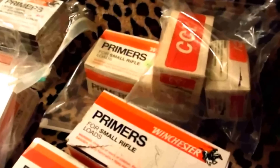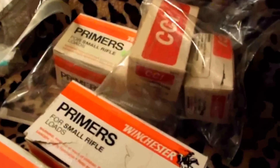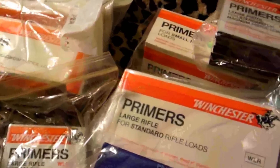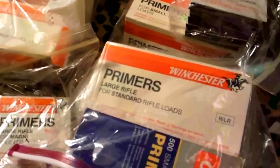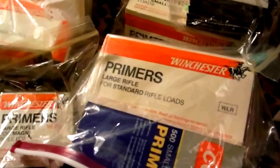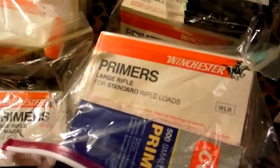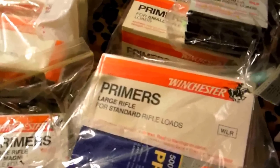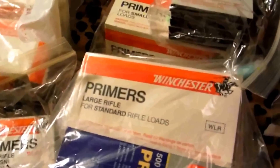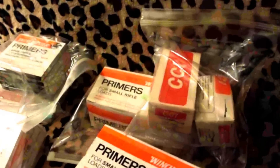There's no problem with storing primers. I actually have thousands of them. I went online and looked it up — you can still get them. Most places say they're not available but they are, so I'd suggest getting some if you don't have them. These things will last for a lot of years.